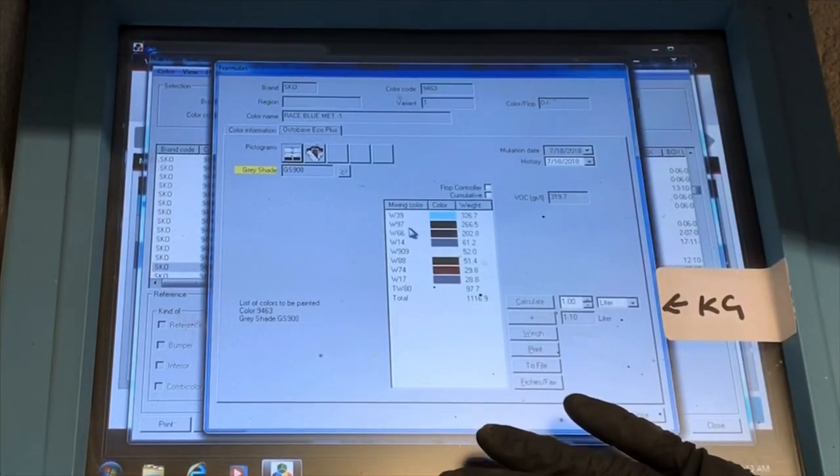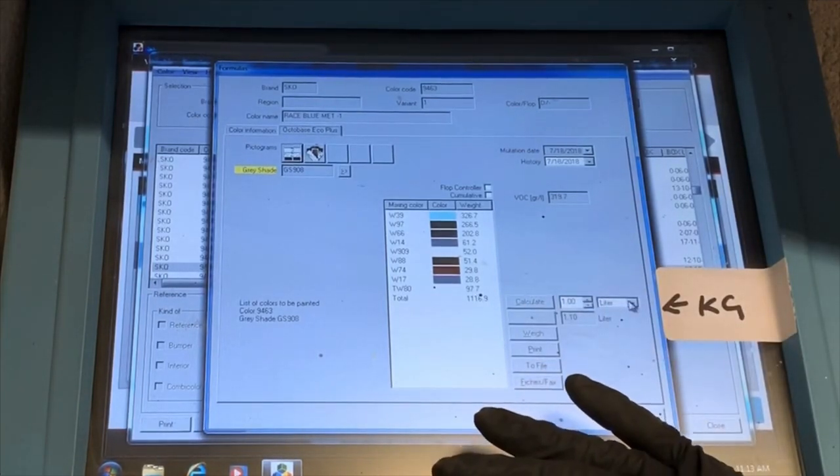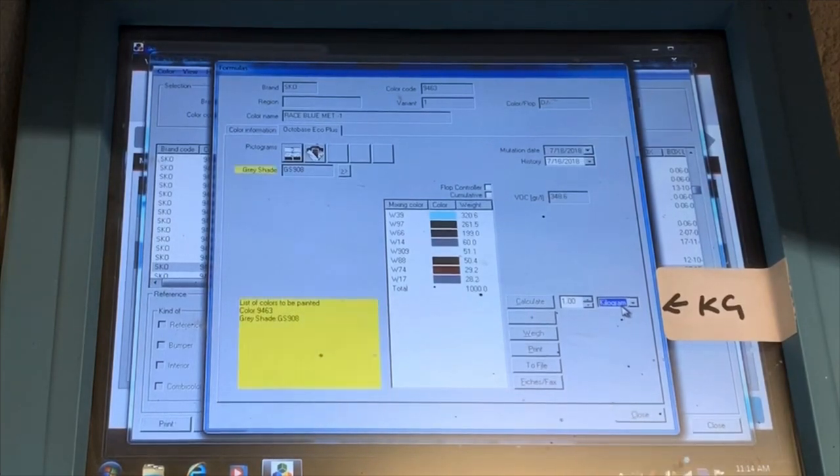And there's all the colors I need for that particular Race Blue Metallic variant one. I need a 39, a 97, a 66, a 14, a 909, an 88, a 74, and a 14 with some water base. I'll change this to kilograms because that's the mix I'm going to do, and I'll probably only mix up about 50 to 60 grams of that color. That's how the Axalta spectrophotometer works. Thank you very much.